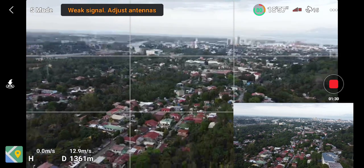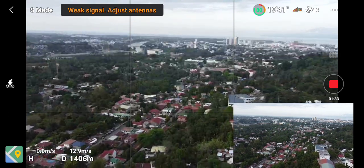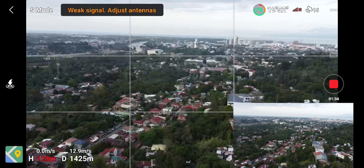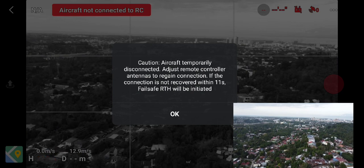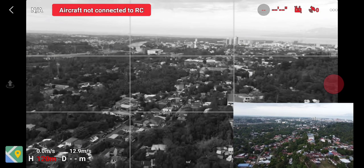The FPV feed is starting to jitter, and that's it — we've lost connection at 1450 meters.